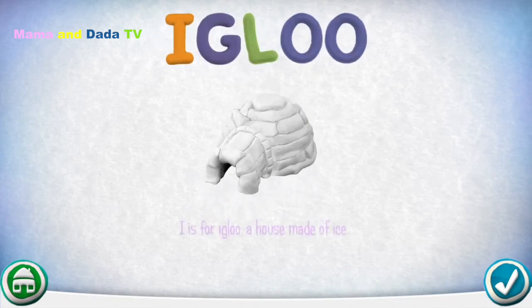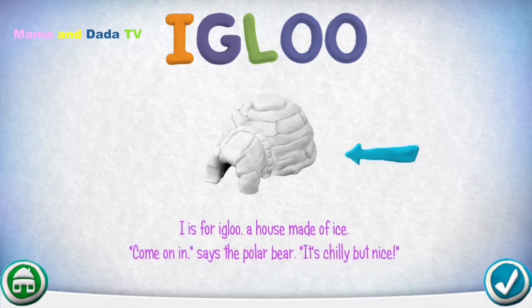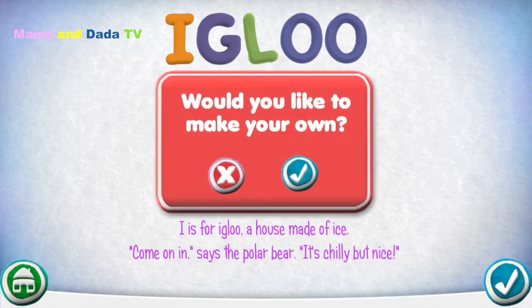I is for Igloo — a house made of ice. Come on in, says the polar bear, it's chilly but nice. Would you like to make your own?